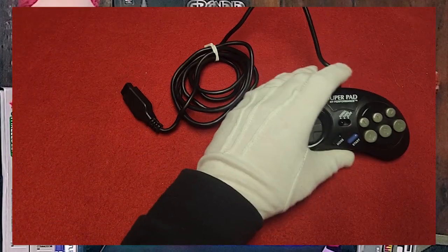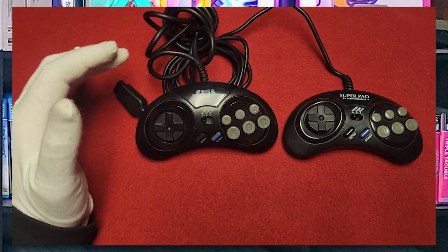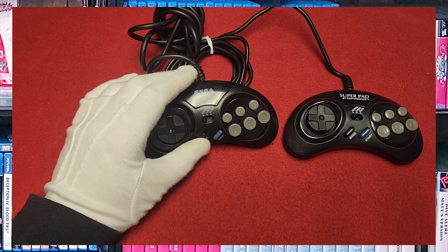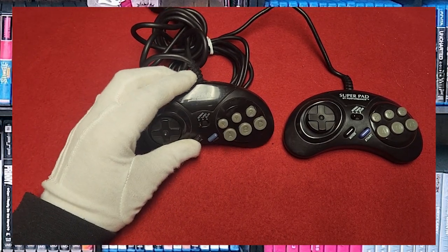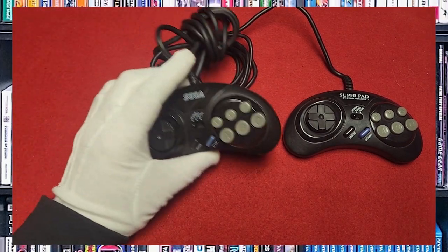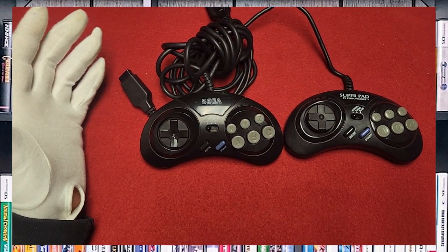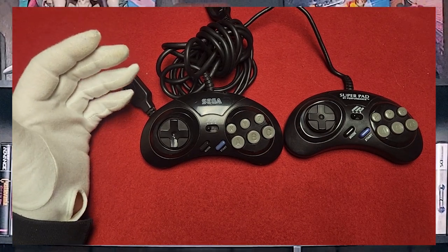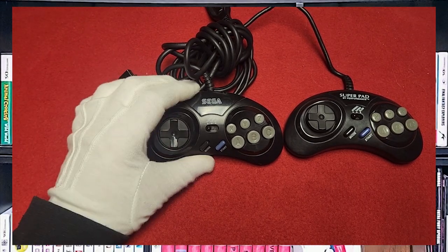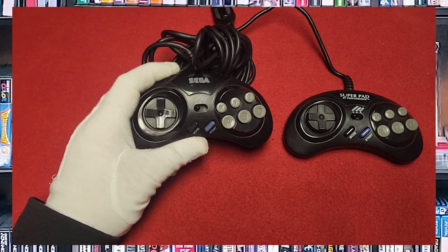Next, we have two controllers. Here is the off-brand by Performance, which is actually not bad, and here is the original by Sega. This one was released with the Sega Genesis Model 3. It still has the mode button to select between three-button and six-button mode. It has a slow function and a turbo function — it was really odd back then to see a first-party controller with turbo. It's a six-button controller, obviously. It's the MK1470, a specific model of the Genesis 6-button controller. It's actually a lot of fun. It's kind of compact, but I like it — it still fits well in the hand just for being how small it is.